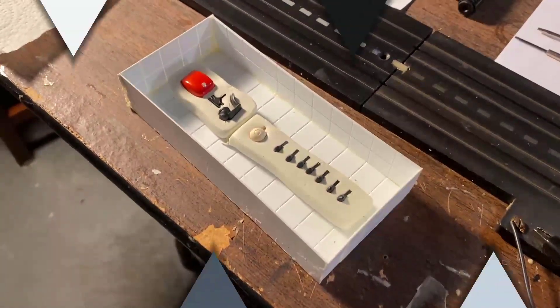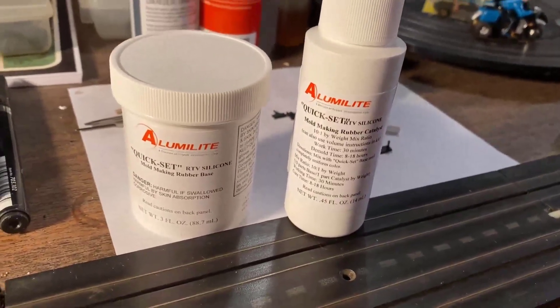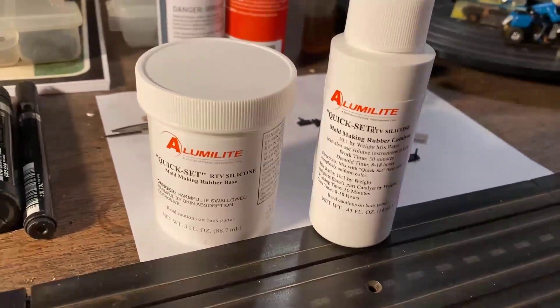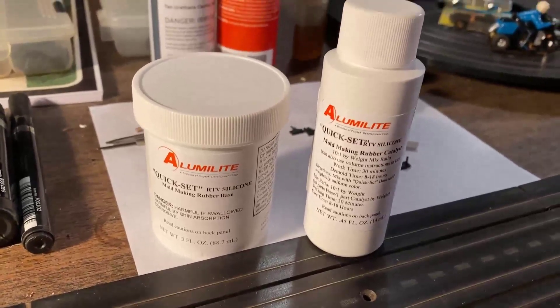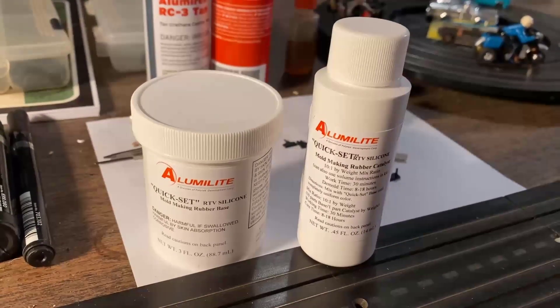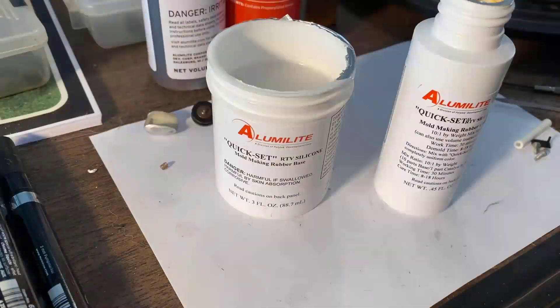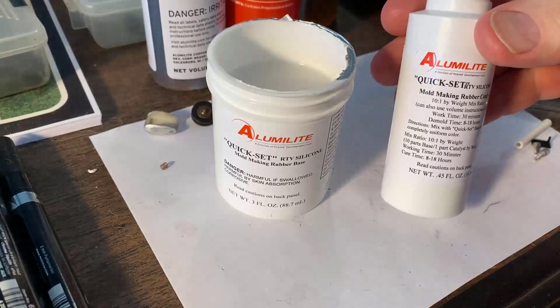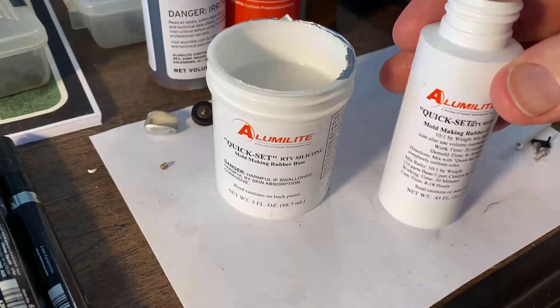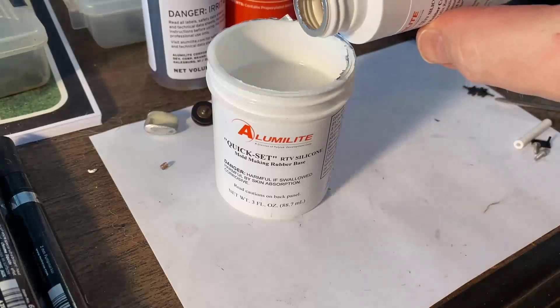I've got the Alumalite unboxed — there's the rubber compound, it's a 10-to-1 ratio. What I've always done is just use every bit of it. I mix Part A to Part B, stir it thoroughly, and then pour. It's got a 30-minute work time, so there's no rush. I'm going to pour every bit of it in and mix it well.